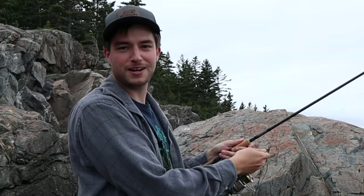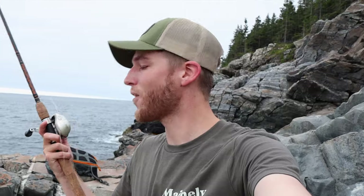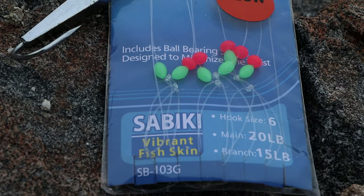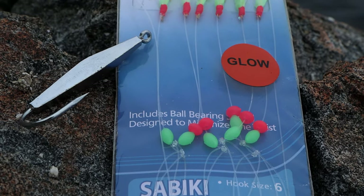My name's John and I'm very distracted. Today I'm going to be showing you one of the easier species to target on your trip or vacation to Maine. I brought out an old bait caster and just a rod I had laying around — you don't need anything fancy. We're going to be using a sabiki rig and a diamond jig; I'm going to link both of those below so you can pick those up if you can't find them at your local tackle shop.